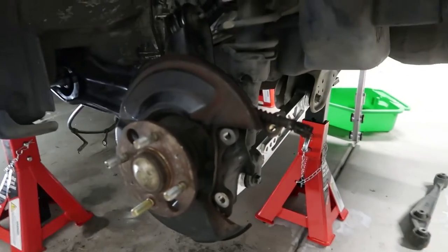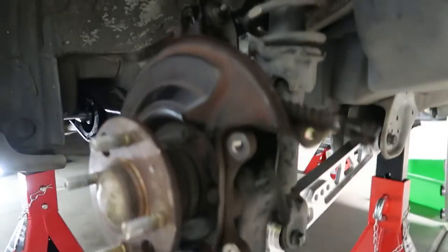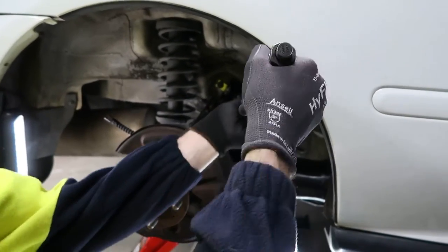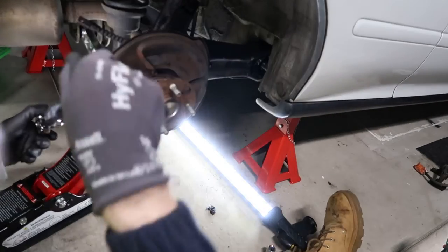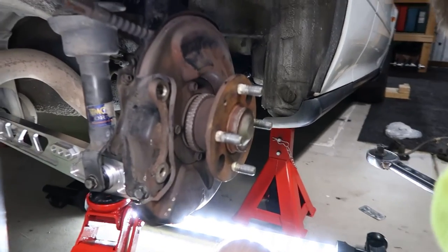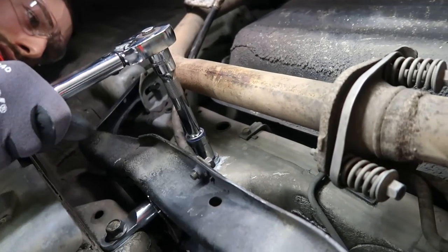Each trailing arm isn't too hard to get in place with a hydraulic jack and some patience, but having a second pair of hands would make life much easier. If you have an old Civic with rear drum brakes, this might be an easy swap that you can do also. These parts are often found floating around on marketplace or even at car junkyards, but I can't say that will be the case for much longer.